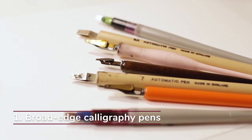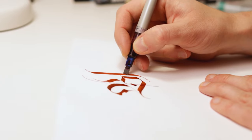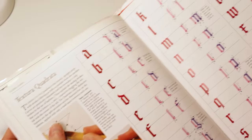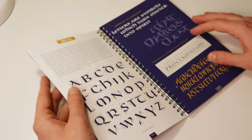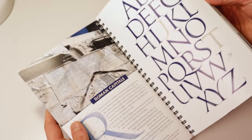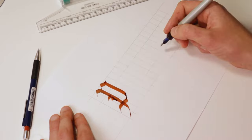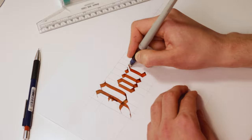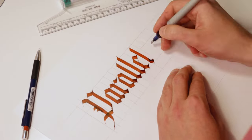Let's begin with our first calligraphy pen category: broad-edged calligraphy pens. This is the largest calligraphy pen category, meaning that with a broad-edged pen you'll be able to learn a whole bunch of different calligraphy scripts. Some of the most popular styles are Blackletter, also known as gothic calligraphy, italic calligraphy, Uncial calligraphy, the foundational hand, Roman capitals, and so much more. My recommendation for beginners here is the Pilot Parallel Pen. It's probably one of the most popular tools amongst calligraphers, and for good reason. I've been using the same one for the past five years and it still works perfectly.